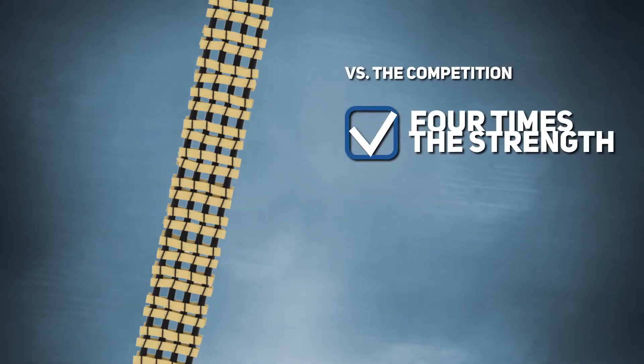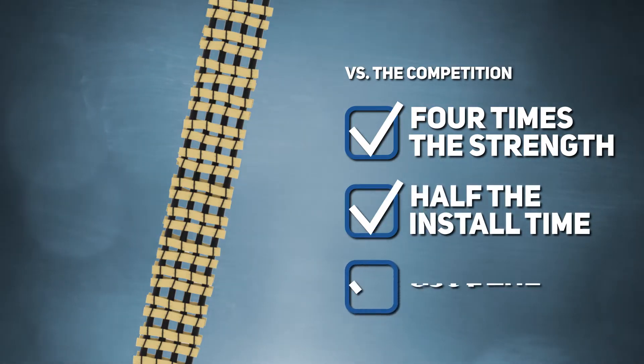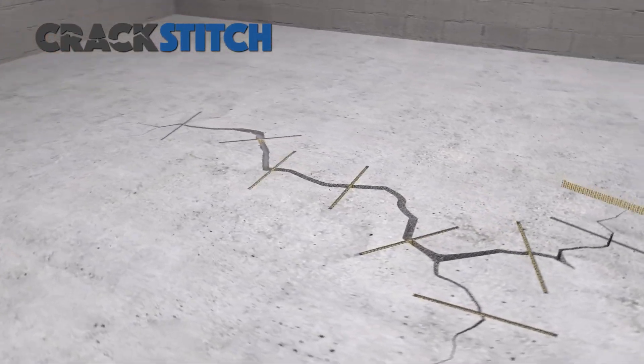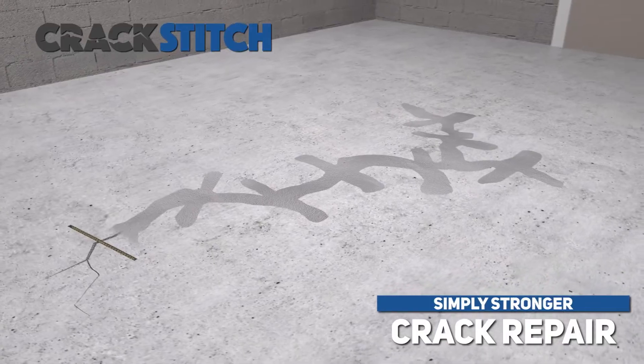Beyond that, the Crack Stitch installs in about half the time as the competition and costs about half as much. Wherever you find cracks, you can use the Crack Stitch — by Fortress, simply stronger crack repair.